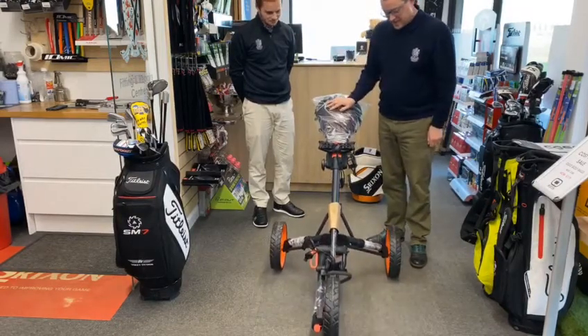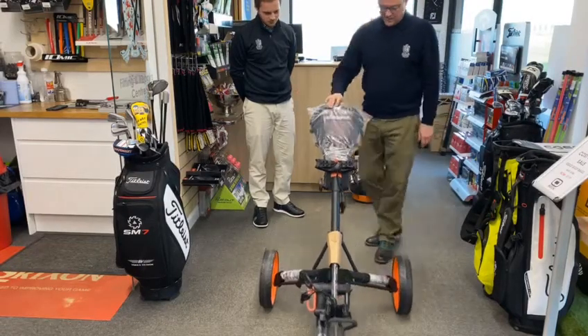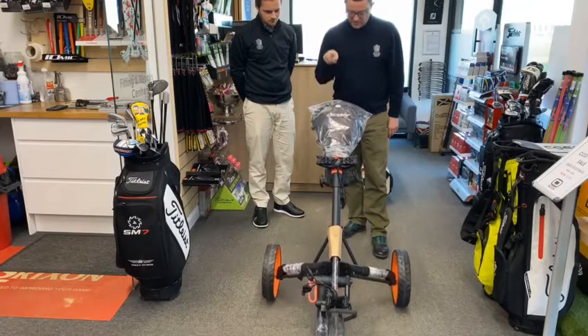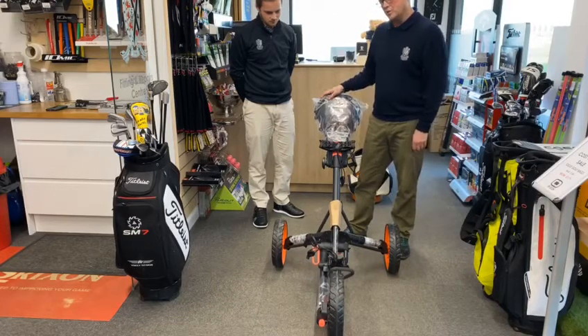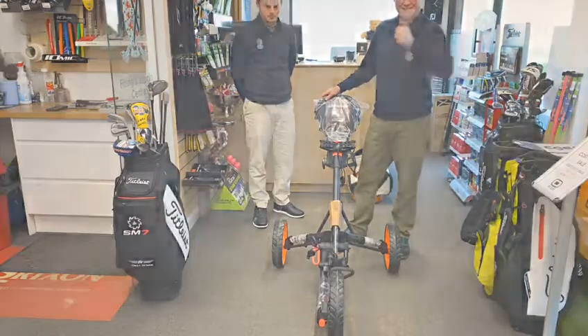Anyone wants to try one of these Click Gear 3.5s? They are a superb trolley — big wide wheelbase, superb bearings on them, so when you've got a full bag in there you can literally just push it with your fingers and go. Come out, give them a try. Let's see if you can beat our unfold challenge. We'll give you a bag of tees if you can do it within a minute. See you soon.